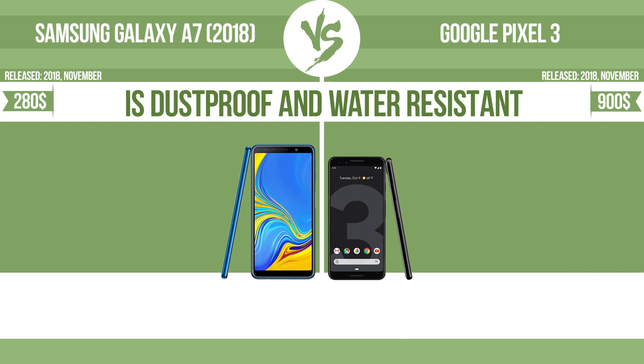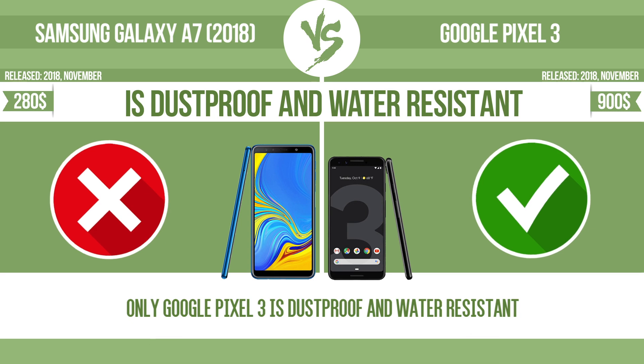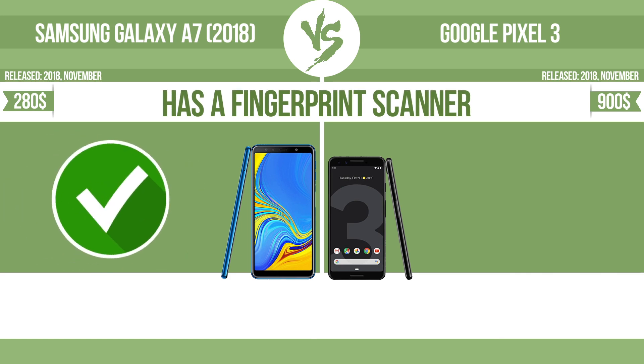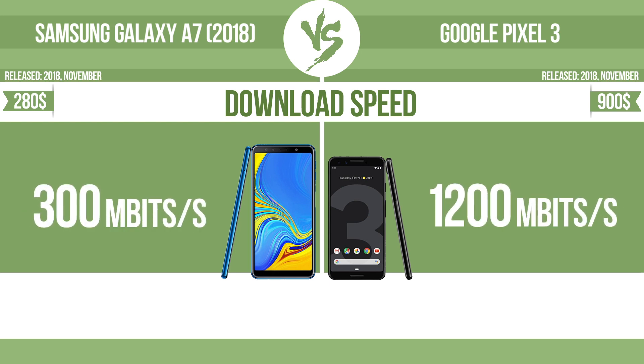Is dustproof and water resistant? Dustproof and water resistant at a depth equal to or greater than 1 meter. Has a fingerprint scanner — the device has a fingerprint scanner, which identifies the user. Download speed.